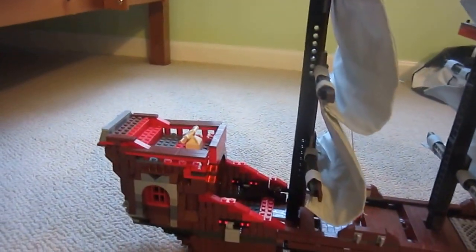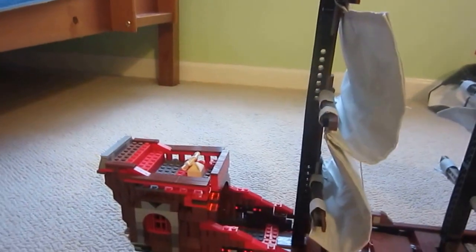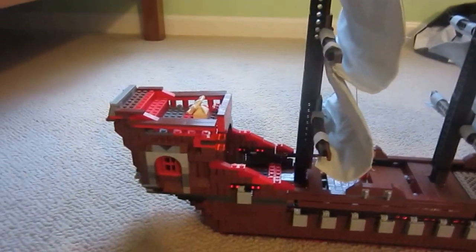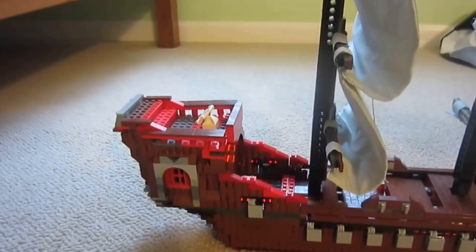There also used to be another triangular sail on the back, but I just took that off because I wanted to show you guys the captain's cabin of the ship. And we're going to talk about the captain's cabin right now.